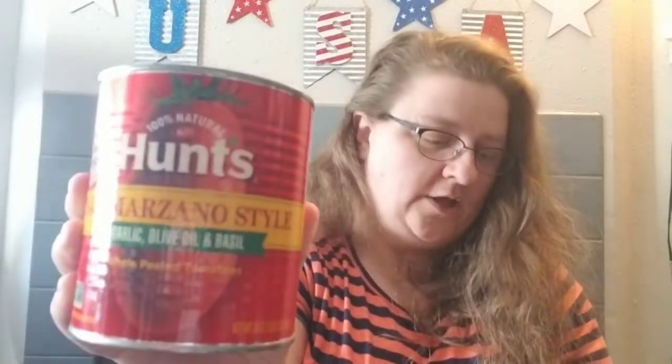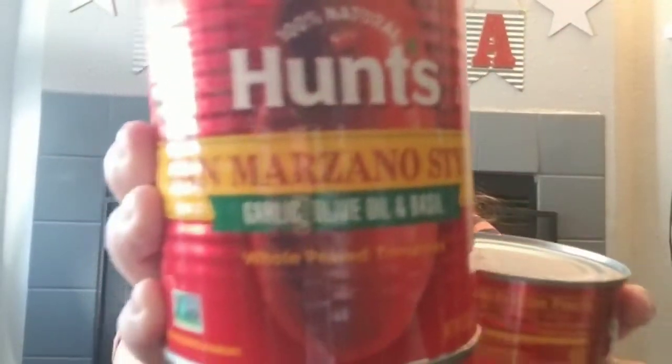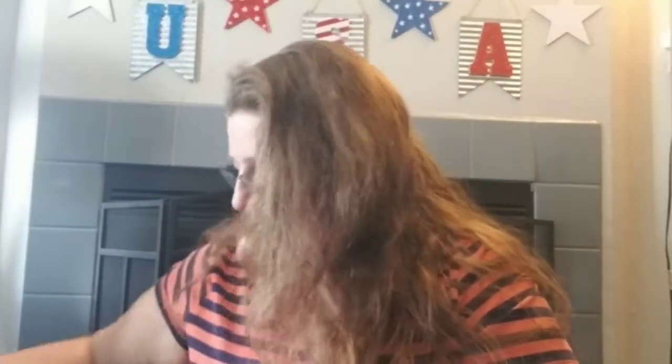We found some big cans of Hunt's San Marzano-style garlic, olive oil, and basil whole peeled tomatoes — it's a 28-ounce can. I can use this to try and make some pasta sauce.